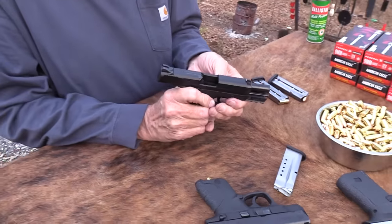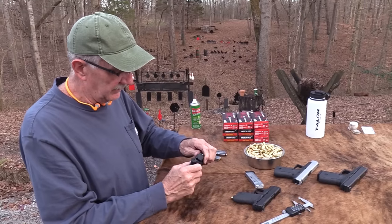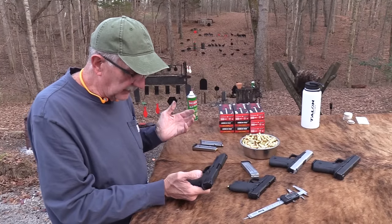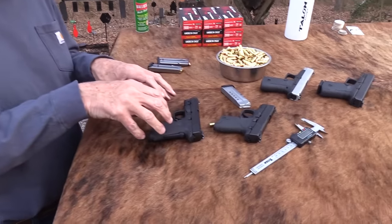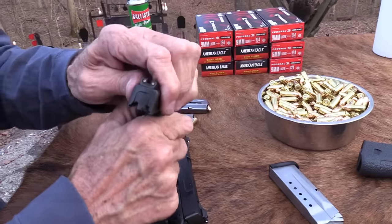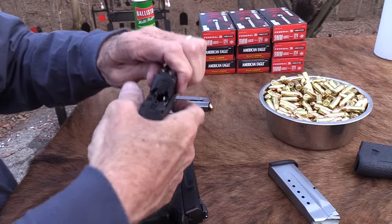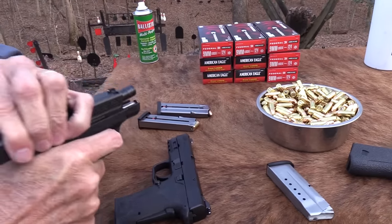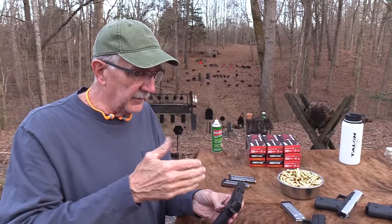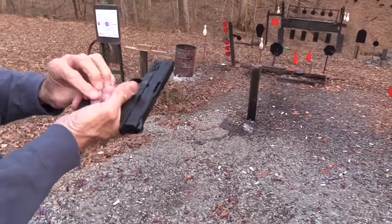So of all the operations of the firearm, reassembly might take more skill than anything - that part might not be really easy. It just makes sense when reassembling to want to grab it and push it back on, but you can't do that with the grip safety. That's the price you pay for having a grip safety and a hammer-fired gun with an easy-to-work slide.